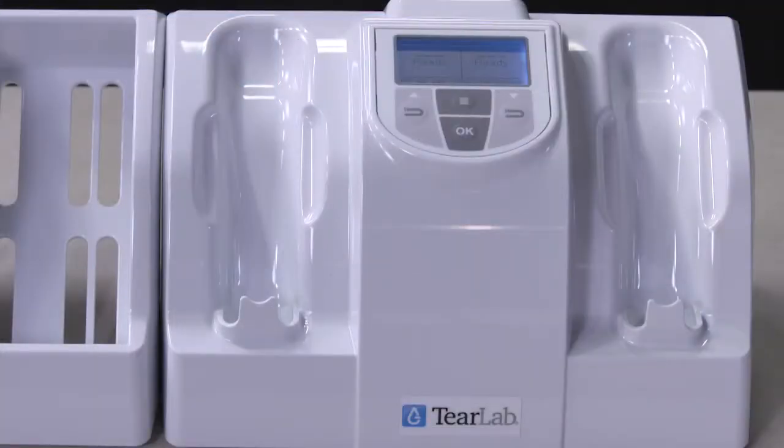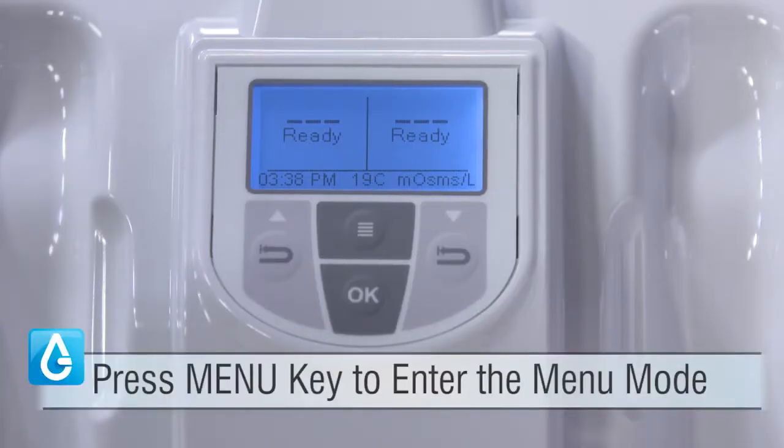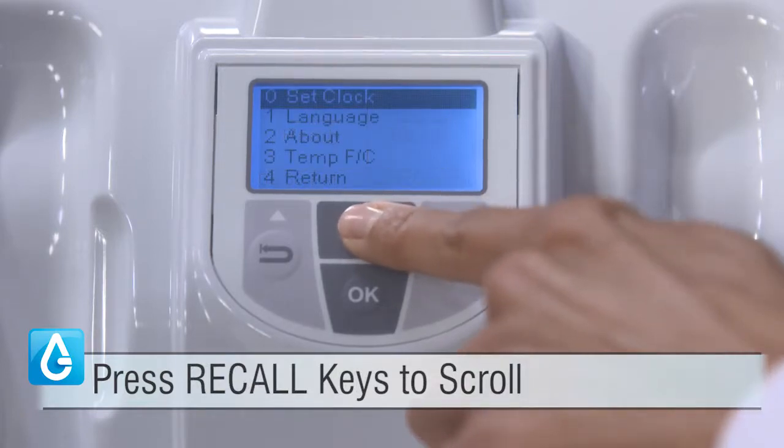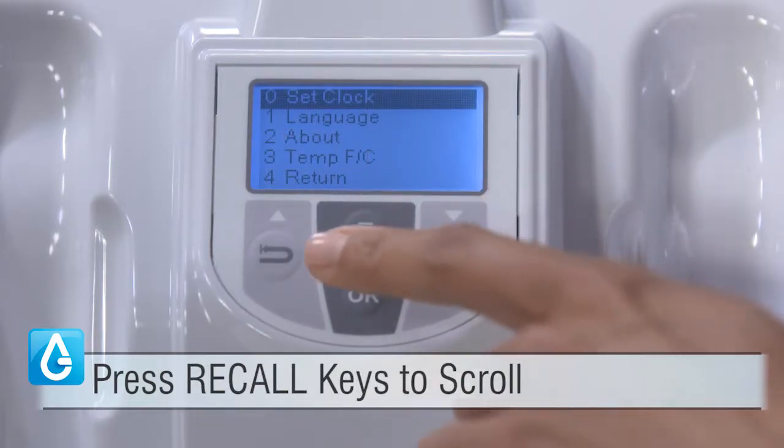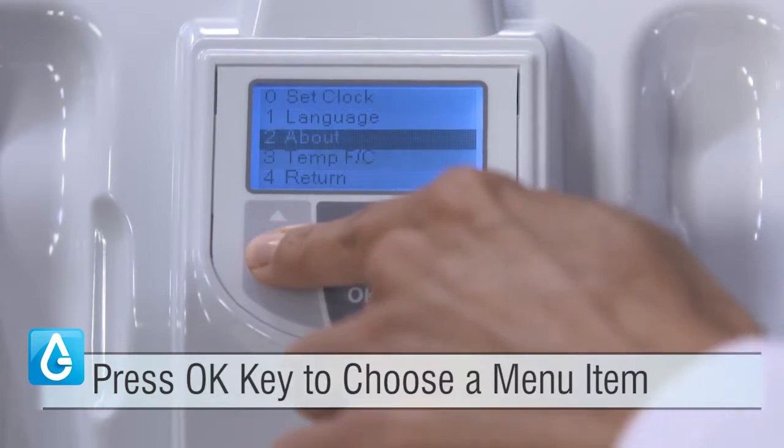Now that the warm-up period has concluded, the TierLab is ready for setup. Press the Menu key to enter the Menu Mode and Setup screen. Press the Recall keys below the up and down arrows to scroll, and press the OK key to choose a menu item.